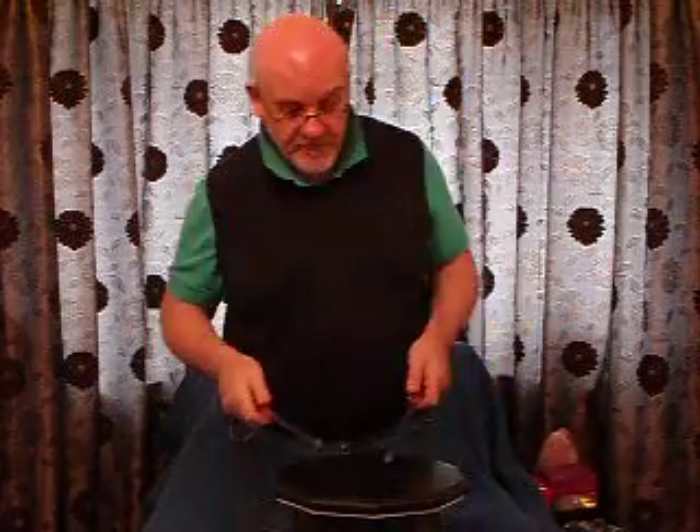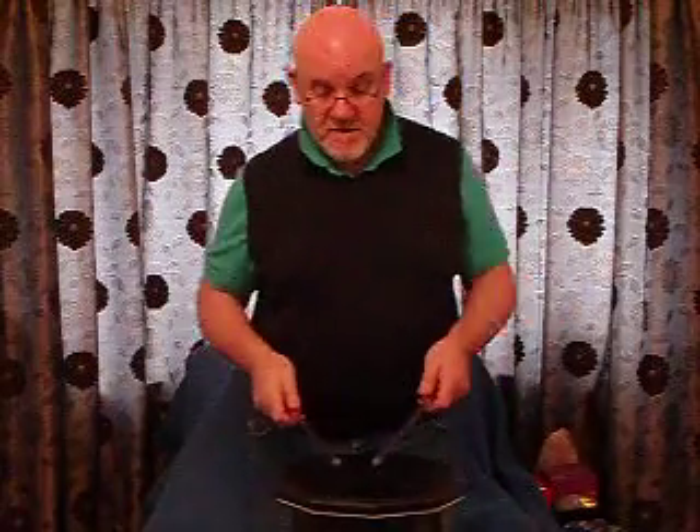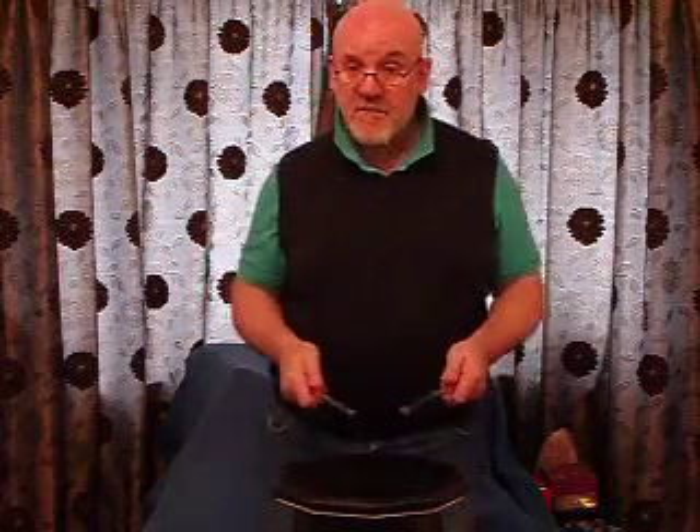Bad championship rhythm, okay? So there's accents. I'm just going to play the first part of the rhythm, okay? And that goes like this.